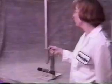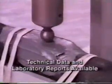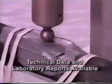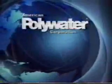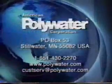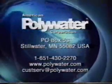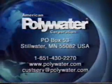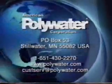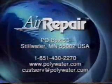American Polywater has done extensive testing of the air repair sealant's adhesion and environmental resistance. Detailed technical data and laboratory reports are available through your Polywater representative. If you have questions on adhesion to a particular material, or if you would like an applications kit designed for your situation, please contact American Polywater directly at the address shown. Remember — stop leaks in pressurized cable with American Polywater's Air Repair Leak Repair System.